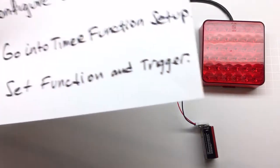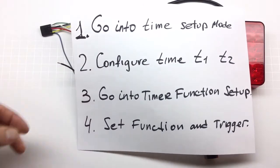Configuration is done in four separate steps. The first step is very important: you go into the time setup mode, and if you miss that step, nothing else is going to matter — it's not going to work. That's the number one mistake that people make. The next step is to configure the time delay T1, or possibly T2 — in most cases just T1. Then we go to the timer function setup and configure the function and a trigger. The trigger in most cases is optional.